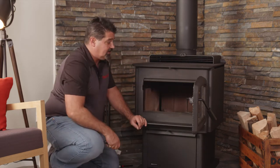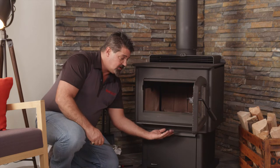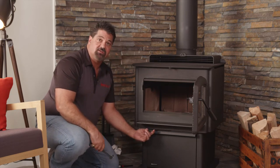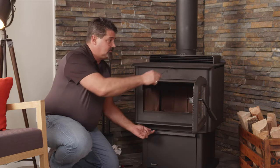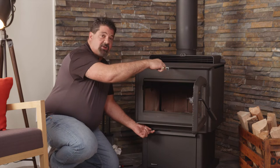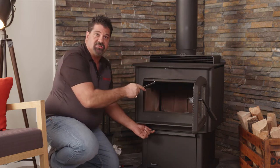If the stove was running last night, you're going to want to open your air control fully — just slide to the left. Take your bypass tool, grab onto the bypass; it could still be warm from last night. Pull it out and that opens up the whole system.